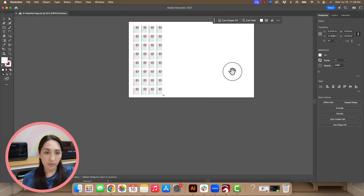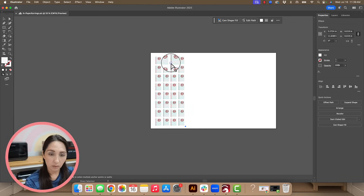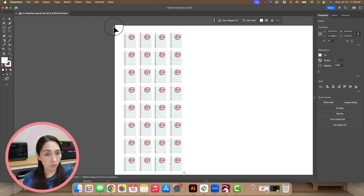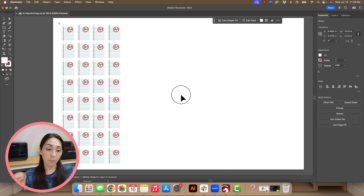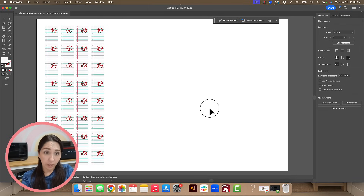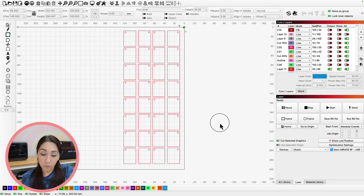I also have another target over here at the top. A tip: LightBurn will be even more accurate the further apart you can put the targets. So I've got plenty of distance between them, and I have a feeling this is going to be pretty spot on. Now that I have my print file set up, I need to hop over to LightBurn with my cut file.